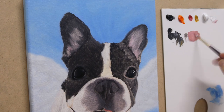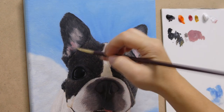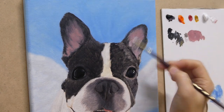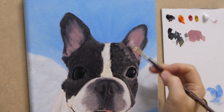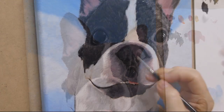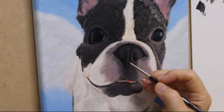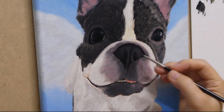Here, I want to paint the inner area of the ears first and work on other areas later, so that when I return to the ears, the pink color would be slightly tacky already and easier for me to paint the black fur on top. The medium I use here is also one part linseed oil, one part sensado.